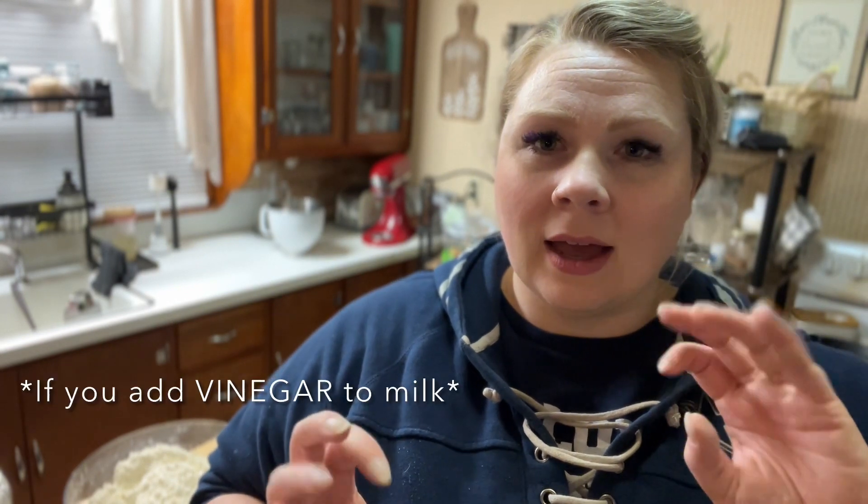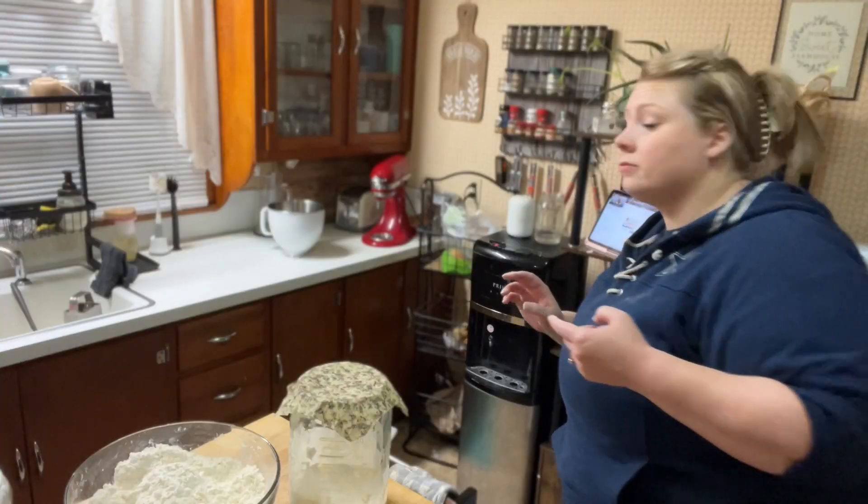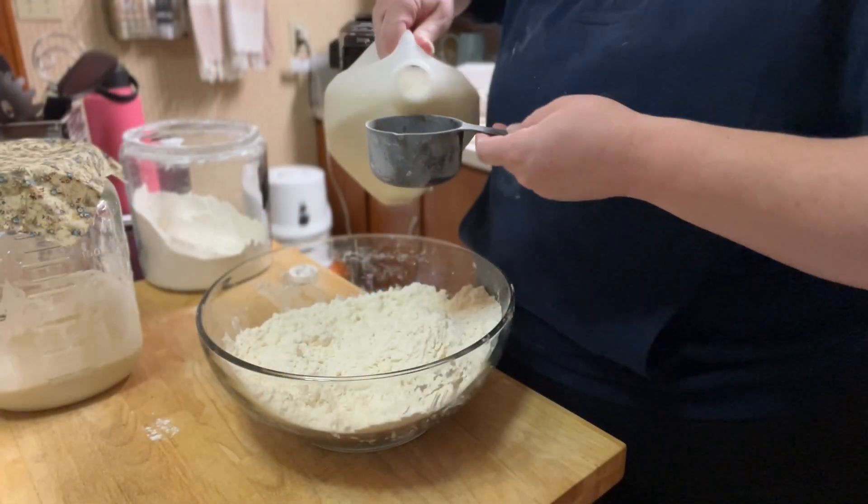The recipe calls for buttermilk or milk. I never have buttermilk. I do know there's a way — I think if you add vinegar to milk it'll make it acidic the way buttermilk is — but look it up if you want, don't do it based on my recommendation. I just add milk, and again, delicious. So I'm gonna add milk, sugar, and the starter, mix that all together, and it'll ferment overnight.